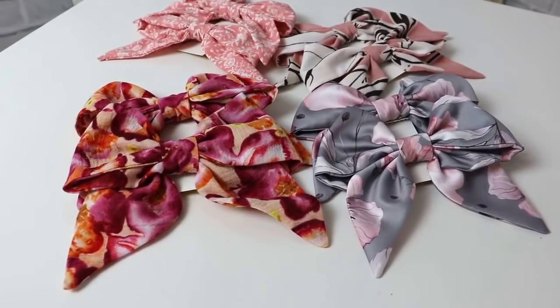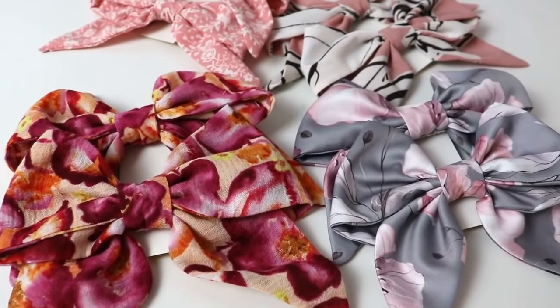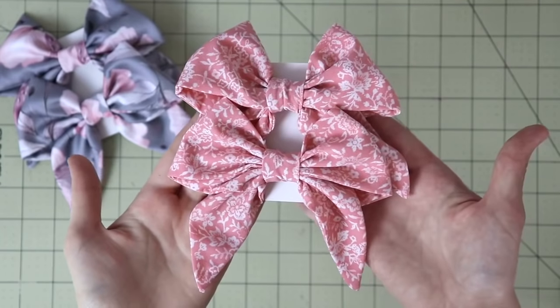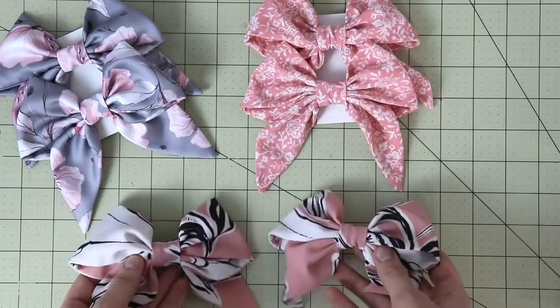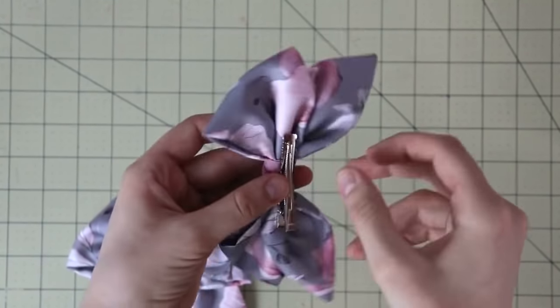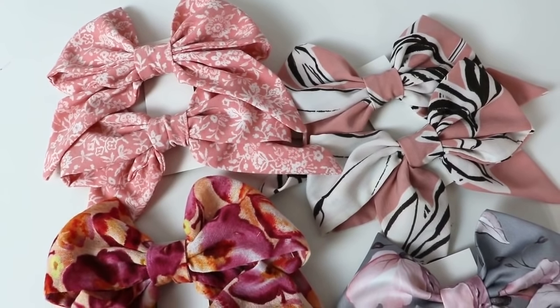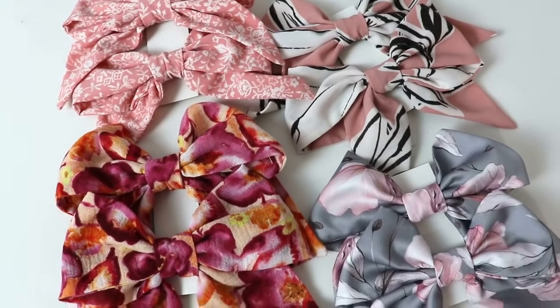Here's an extra little tip: for somebody who is a little bit older — maybe a teenage girl or an adult — you can make these gorgeous bows out of silk, satin or even velvet. Something that would look really gorgeous in a hairdo. I also use these slightly larger clips from Amazon, and a full tutorial for these bows will be in the info box below.